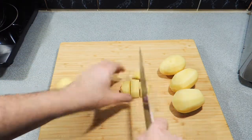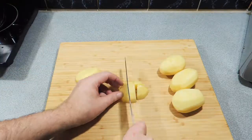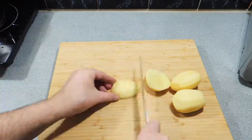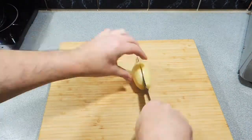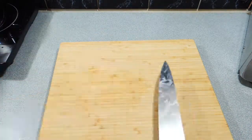I allow about two to two and a half potatoes per person for an average meal. If it's a bit of a party, just allow three potatoes per person.